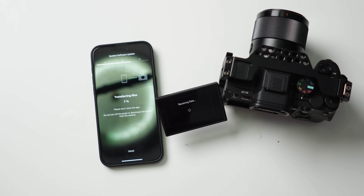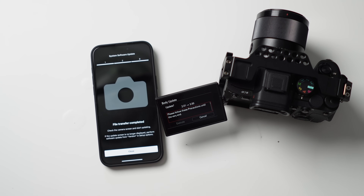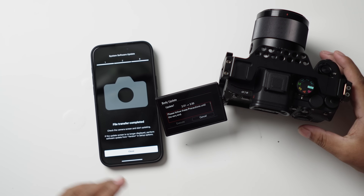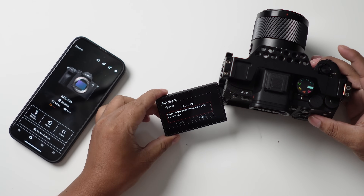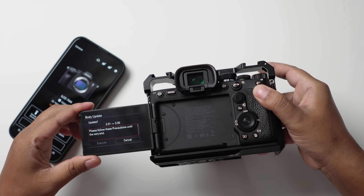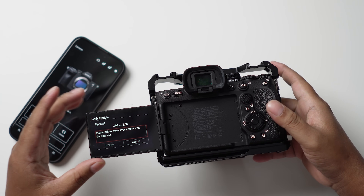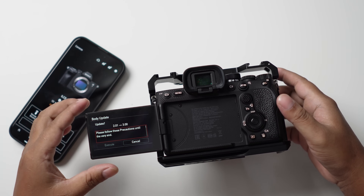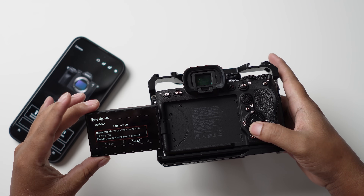It took quite a long time to send the data from the phone to the SD card in the camera. Now that we're done with that, let's close this. We need to do the process on the camera itself. You can also just download the file and put it straight on your SD card without using the Creator app.